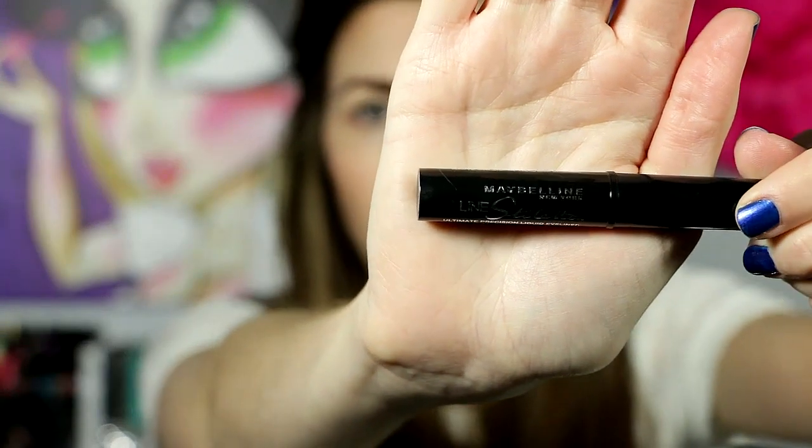And now it's time for eyeliner. I'm using Maybelline Line Stiletto — I just bought this yesterday and I'm not sure if I like it, but I just need to use it more, I think. I'm going to try to start doing wing liner. We'll see how that goes.